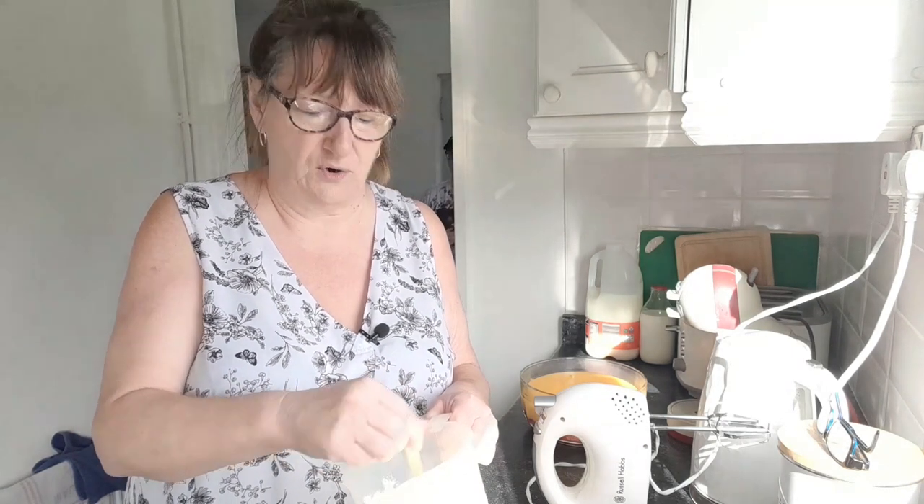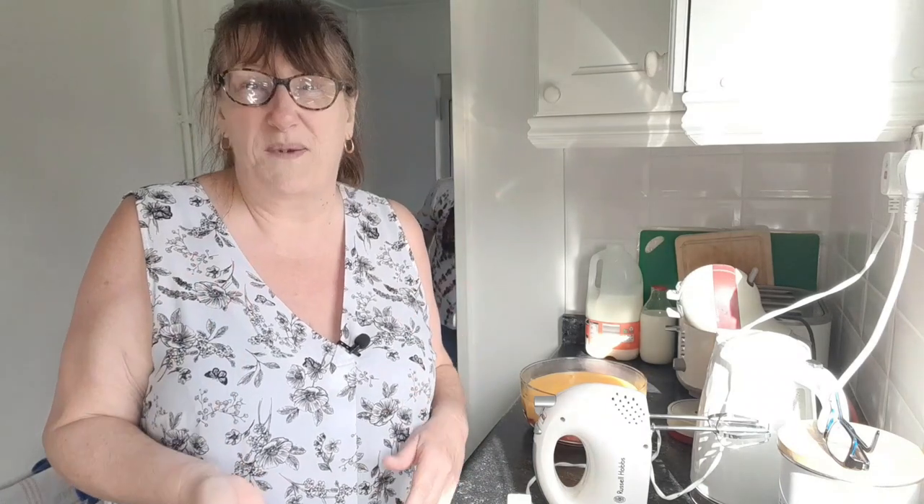Then everything will be done - it's just a case of cleaning up, that's the worst job. Cleaning everywhere and doing the tables up, and closer to tea time just putting all the food out. I've had to go around looking for paper plates. Normally I like to match everything up - the paper plates, napkins, pudding bowls and spoons - but I've got a mishmash of all sorts today because when you buy them you always get some left over, so they've got to be used.